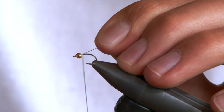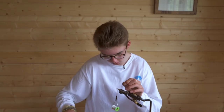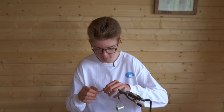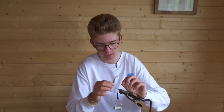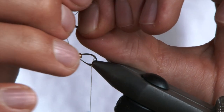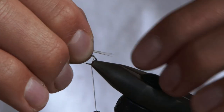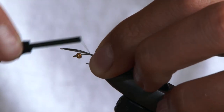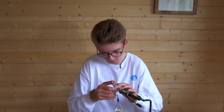Start the fly just behind the bead and we're going to wrap down to where the hook begins to bend. To prepare our cock de Leon, put it 90 degrees from the stem to line up the tips, pinch and pull. You want the tail to be about the length of the body. Pinch it over, pinch and loop, just position it how you like it and tie it in. Chop it off just behind the bead and that'll aid the shape of the body.